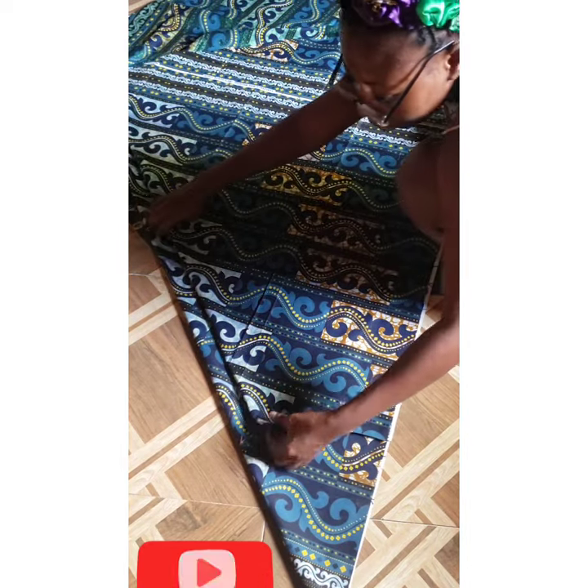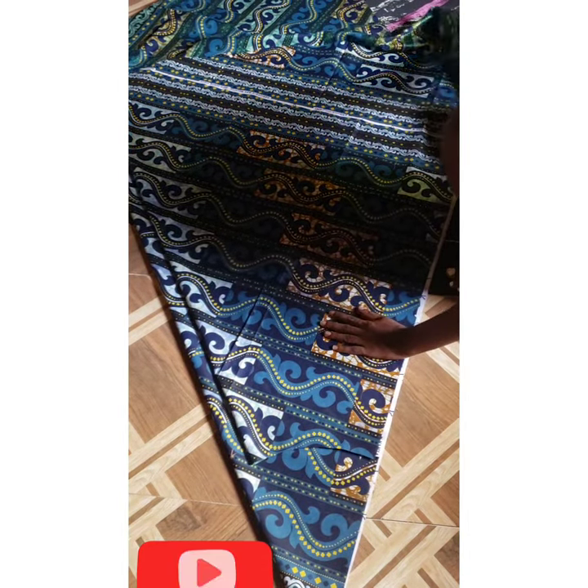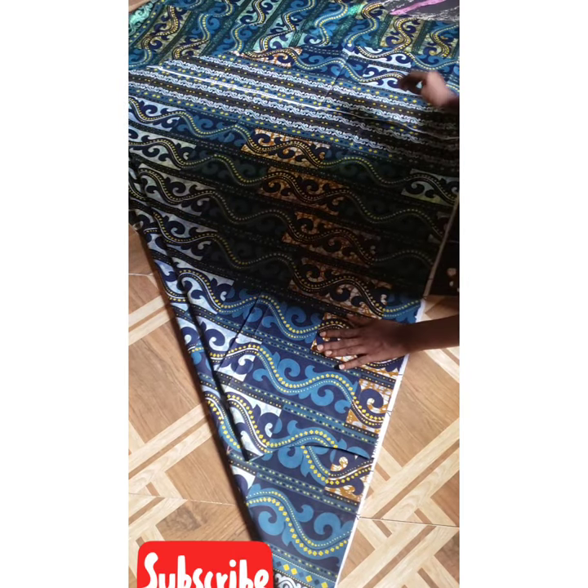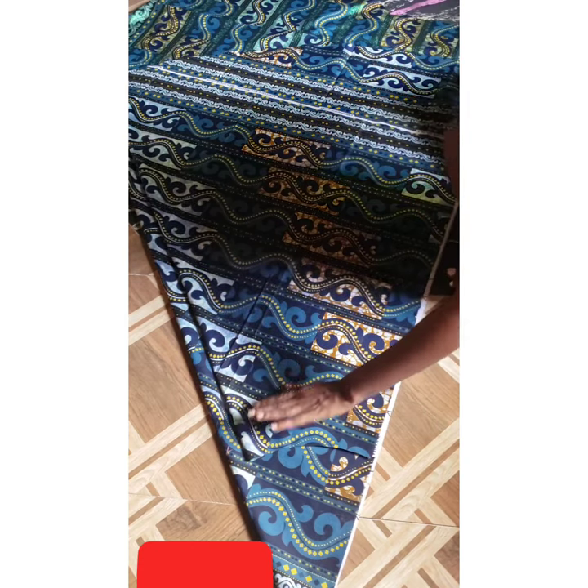Make sure everything is straight and check the alignment.